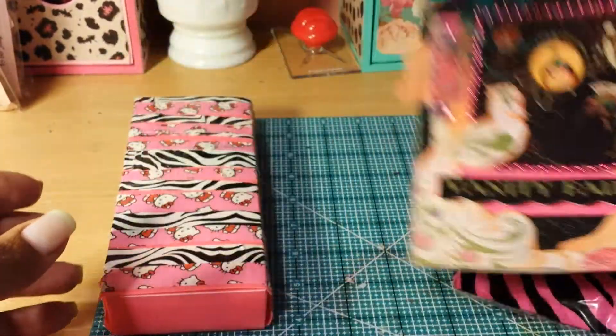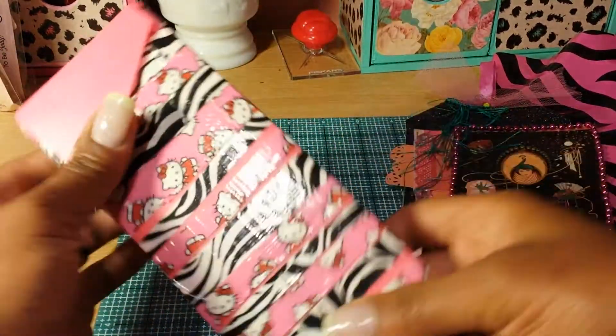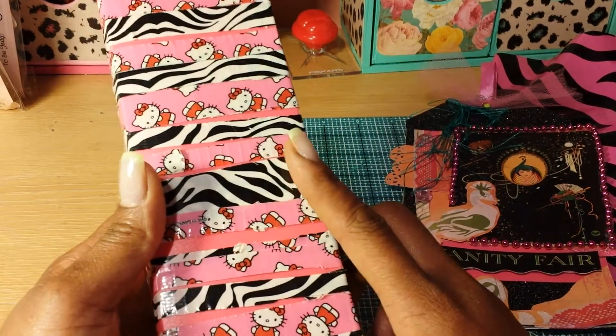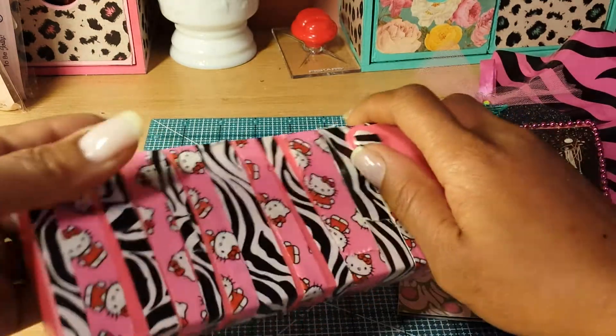That's the tag, and then this is a box that she covered — it's really cute. It's Hello Kitty all over it, looks like Hello Kitty duct tape and zebra duct tape. Really cute — I can put it right on my Hello Kitty shelf.